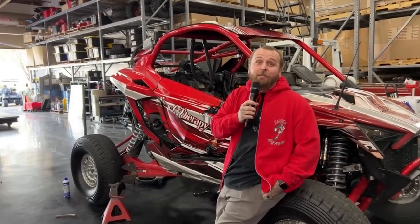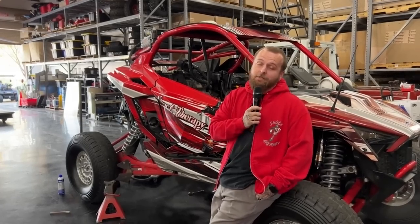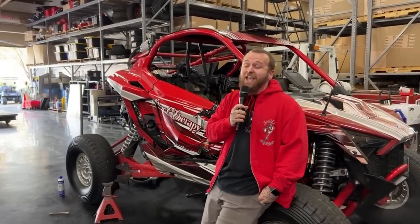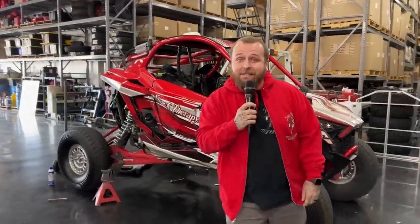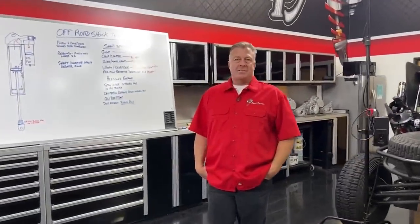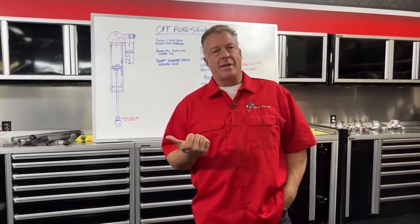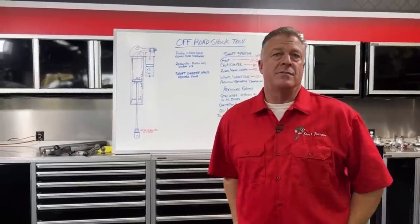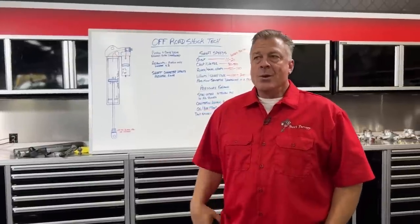It's been probably about a month since we've been on and we missed you guys just as much as I know you missed us. Today we're going to be talking about off-road shock tech and all the little details that no one's going to tell you. Apologies — we had the Baja 1000, a couple other events, tunes and things like that that got in the way of us doing feeds.